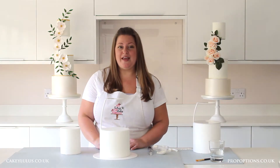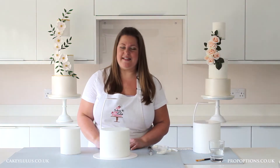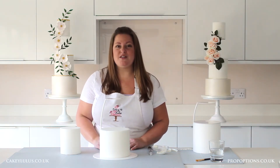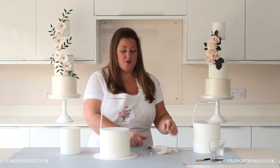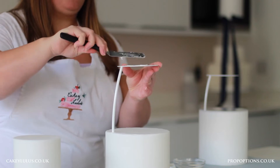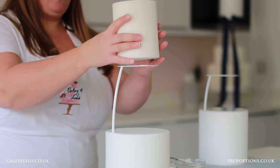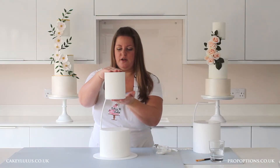I like to do this at the venue once I've set up the cake and it's where it's going to be displayed, but of course you can do it before you transport the cake as well if that's what you usually do with a tiered cake. To attach the top tier you would just use whatever you normally would with a tiered cake — so ganache, melted chocolate, buttercream, or in this case I'm going to use royal icing. All we need to do is spread a thin layer on the top plate, then carefully lift your top tier, line it up, and push it gently to attach it onto your top plate.